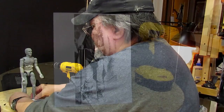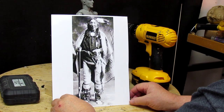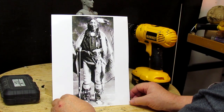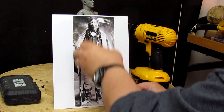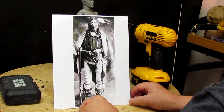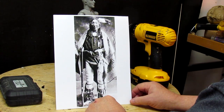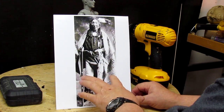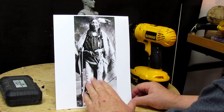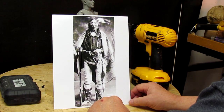Now let me show you what I'm thinking of doing. This is an old gentleman from the Cree tribe — the photo was taken in 1895. I like it — I like everything about it. I'm not sure I want to do a static figure. I like this big knife here, and the fact that he's got his hand on the handle, and I love this robe over his shoulders.